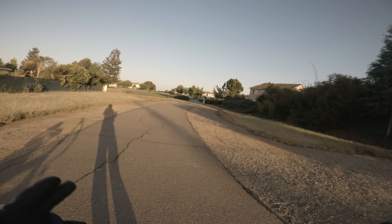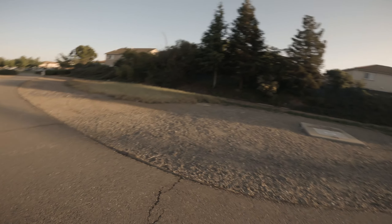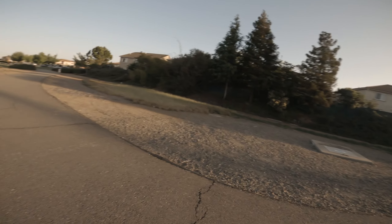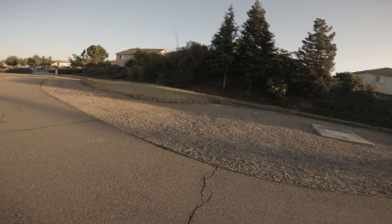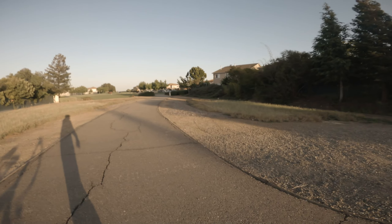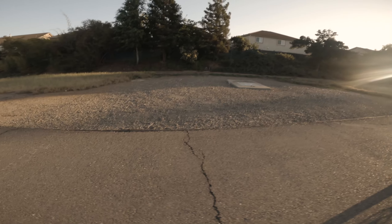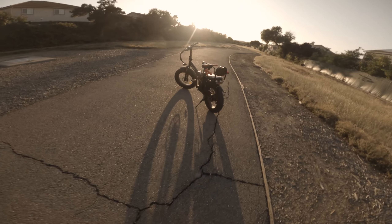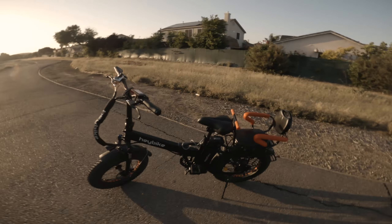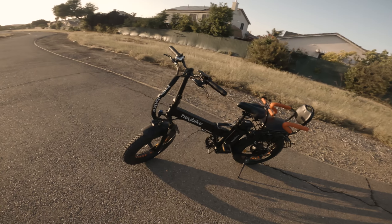What's up guys, welcome back to the channel. I got something new to show you guys, something different than what you normally used to see me riding. I know this is a motorcycle content channel, but it's two-wheel content — a motor vlog — and anything with two wheels. Let me introduce you to the e-bike. We got this going on with the HayBike.